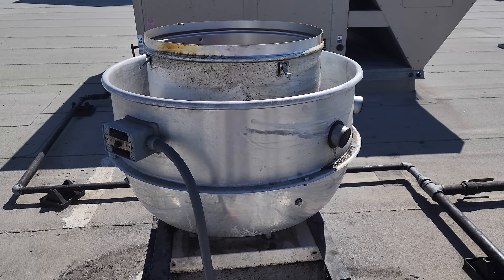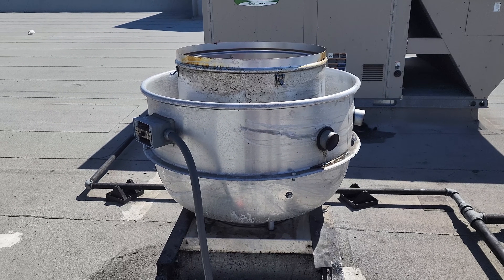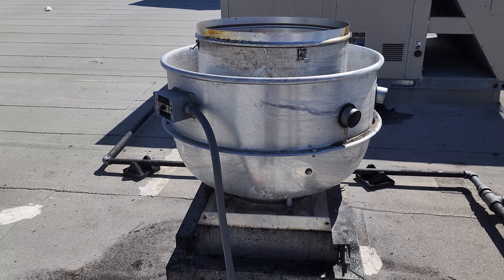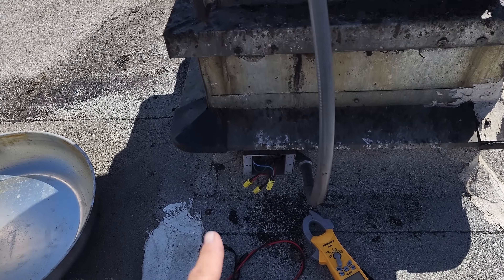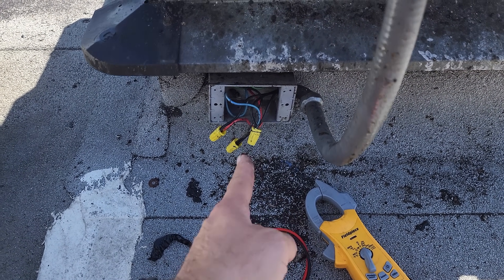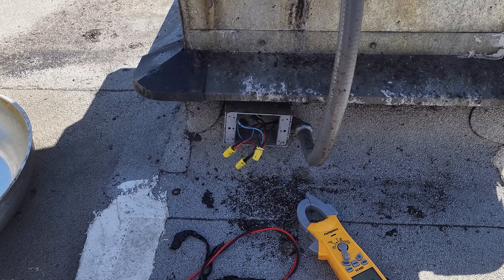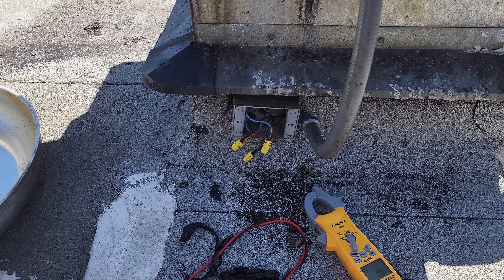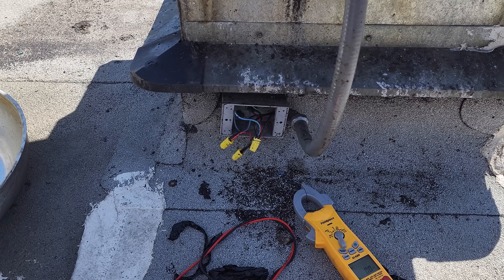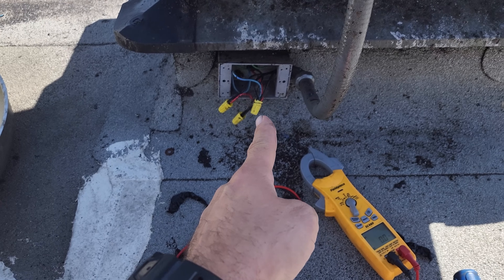We went downstairs to the breaker panel, opened it up, and checked three-phase at the breaker — it's good. We have three-phase leaving the breaker, but when I came back up and checked here, I do not have three-phase. What I have is like 27 volts line-to-line, and then 208 volts on one line-to-line. It's intermittent, which is why I was thinking it was a bad breaker, but we've got an electrical short somewhere below the roof deck.